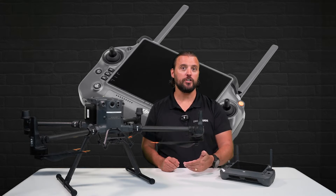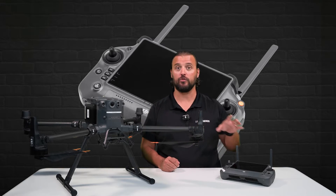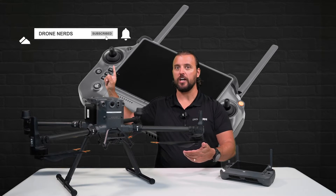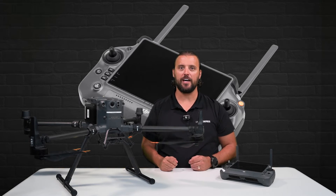If you have any questions on the process of linking your DJI Enterprise aircraft to the remote controller, go ahead and put those in the comments. Also, be sure to like this video, subscribe to our channel, and hit that notification bell so you can see all of our latest Drone Nerds content. My name is Matt, happy flying!